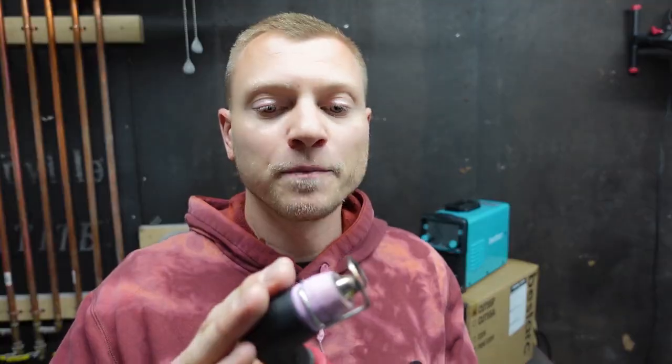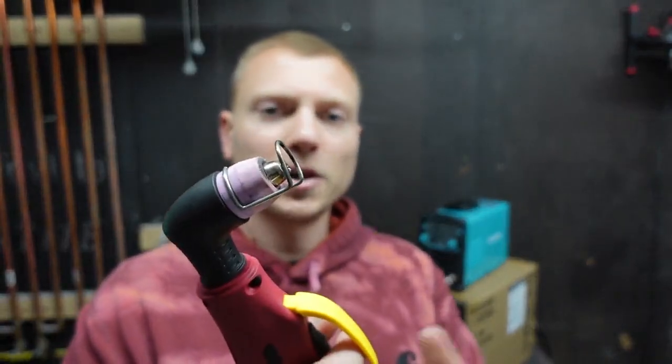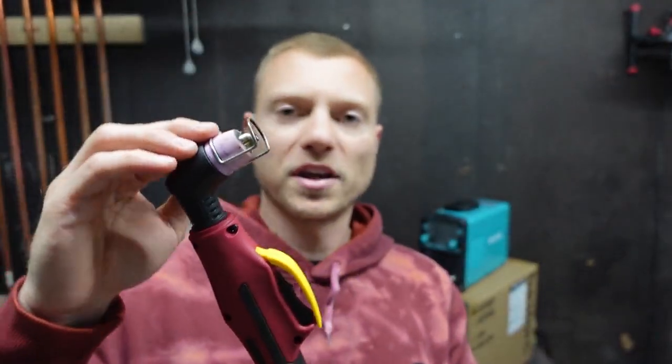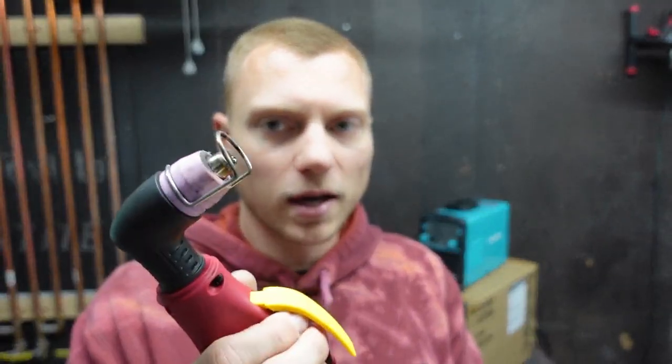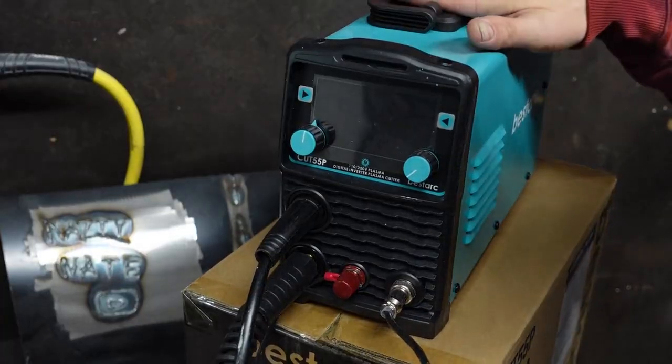The expensive plasma cutters run water through the head to keep everything cool, which really helps tip life. These don't have that, but they do have what's called post flow — so once you let go of the trigger it will continue to flow air through the tip to cool everything down. That hopefully extends the life of the tip a little bit longer.